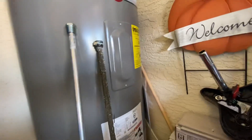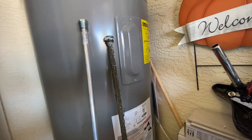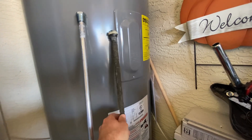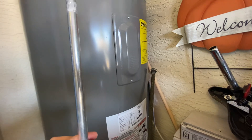I was on a phone call about a year ago with A.O. Smith Technical Support, and they said the number one cause of premature failure on a water heater they have seen is when people have a water softener and fail to replace the factory magnesium rod and update it with an aluminum anode rod.